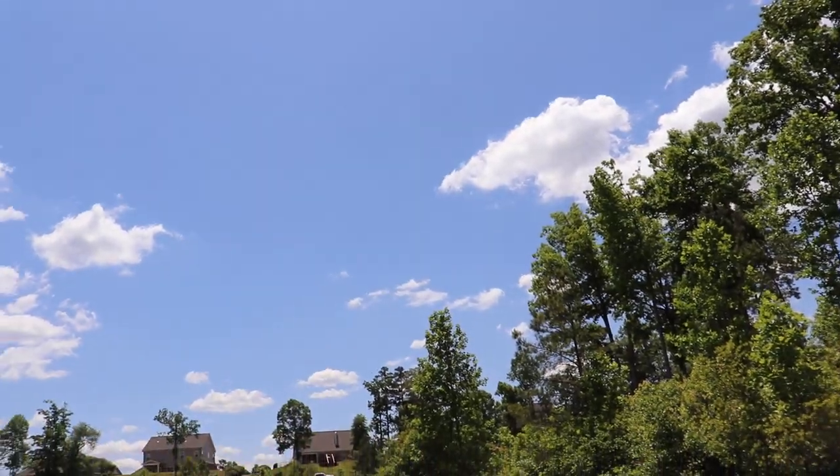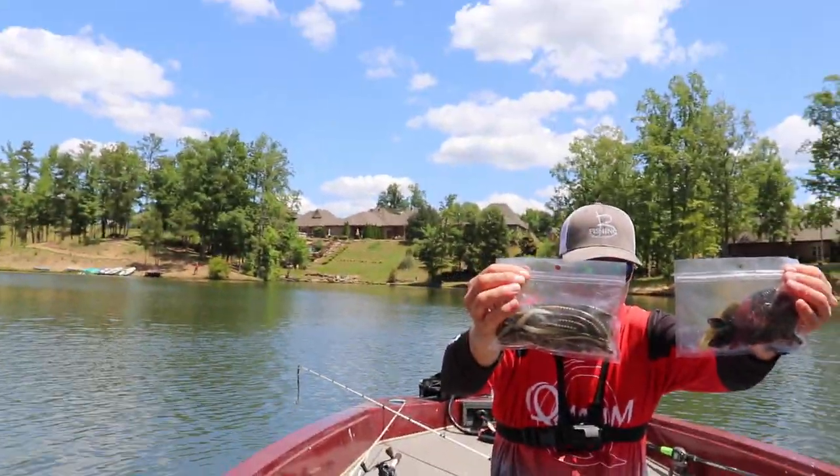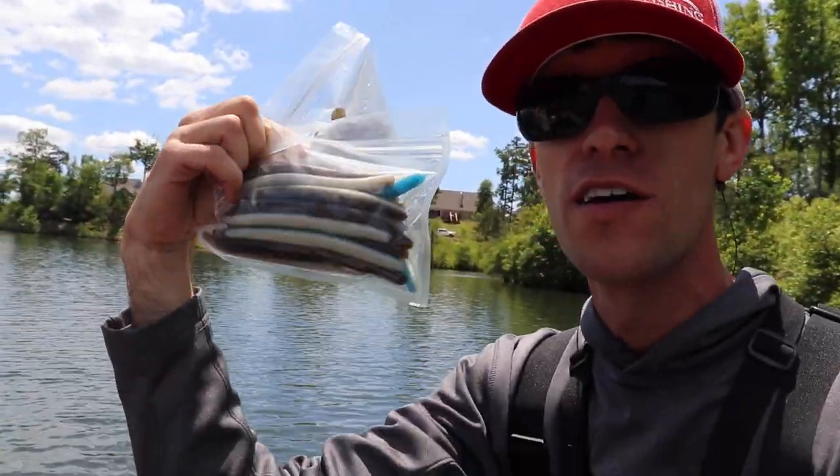All right everybody. That's going to do it for this video where we used all the used soft plastic worms and creature baits. So Chris actually has the two that I caught fish on, which is the finesse bait and the creature bait. Then I've got the two he caught them on, which is the Senko and the curly tail. They weren't really hitting soft plastics that much. We were out here probably close to an hour and a half, two hours. Only got four fish. They're kind of hitting soft plastics but not really — very noncommittal. They're all going into post spawn, so they're trying to feed up and a lot of them are chasing shad. So it's not really a soft plastic bite, but my goodness, it was a fun day. And we got to give some new life to those old baits.